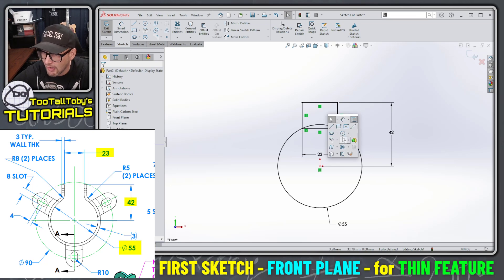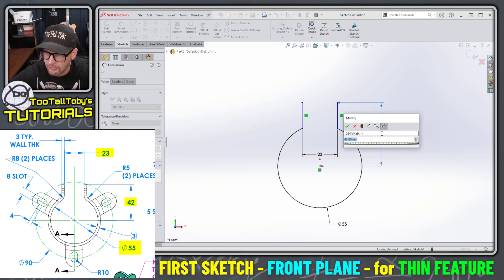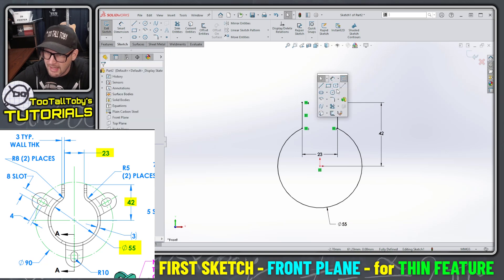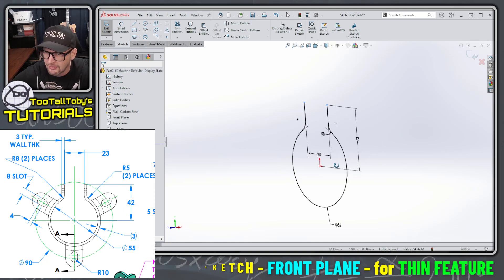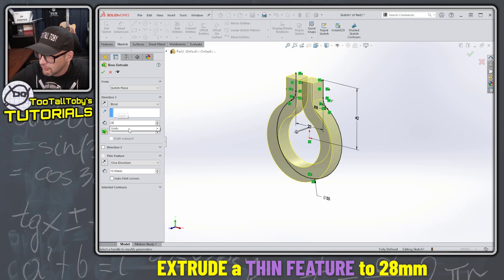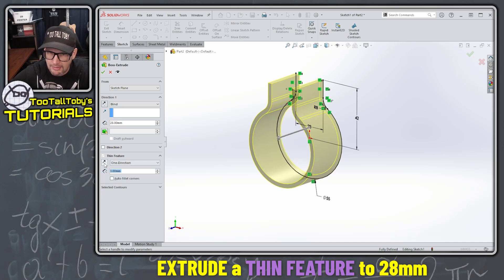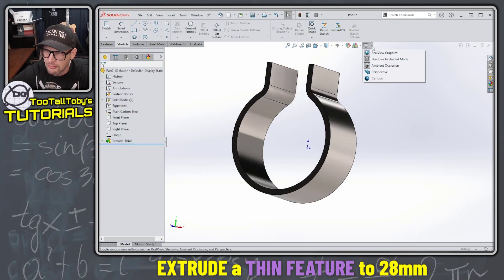I can drag that point right onto the circle, then dimension up to this point — 42 millimeters. I'm going to add fillets at the sketch level rather than at the feature level. I'll trim, make those two pairs of points horizontal, and add a sketch fillet at 5 millimeters plus 3 millimeters for wall thickness, since this is the inside of the perimeter. Then I jump into the Extrude command: 28 millimeters height, thin feature option at 3 millimeters going the opposite direction for the inner dimensions.